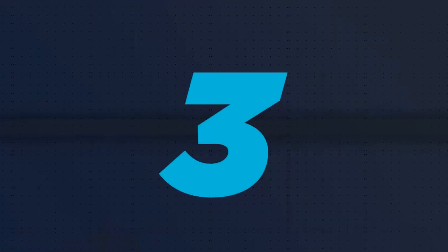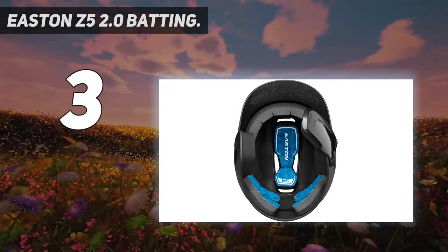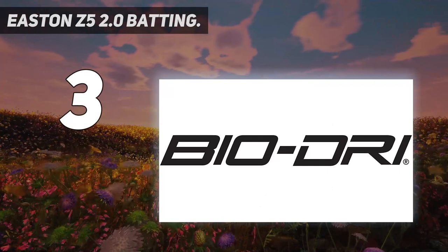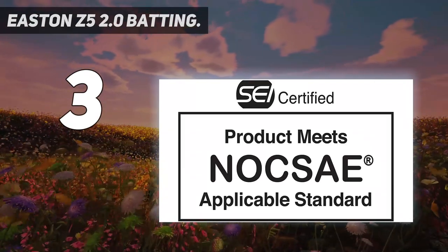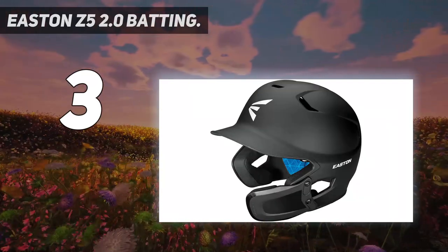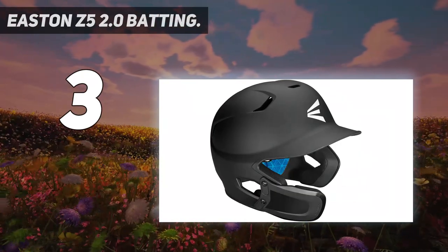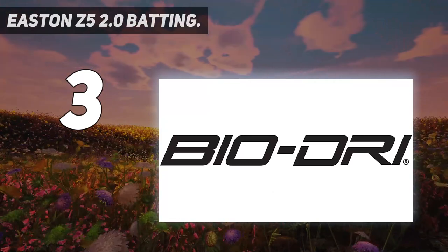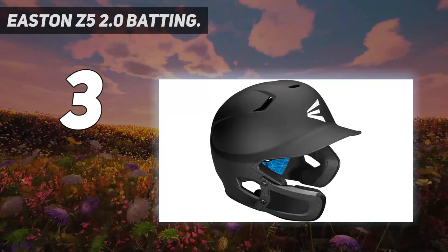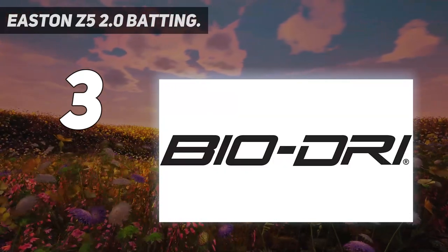At number 3: the Easton Z52 Zero Batting Helmet. While it may not be the most advanced model from this manufacturer, the Easton Z52 Zero remains its most popular. Easton decided to go with 'Zero' in the name to indicate an upgrade of the same model you loved. The Universal Jaw Guard is a nice touch, and the dual-density impact absorption foam inside contrasts nicely with the matte color on the outside. You'll also appreciate the Bio-DRi liner underneath, which wicks away sweat and protects the eyes.